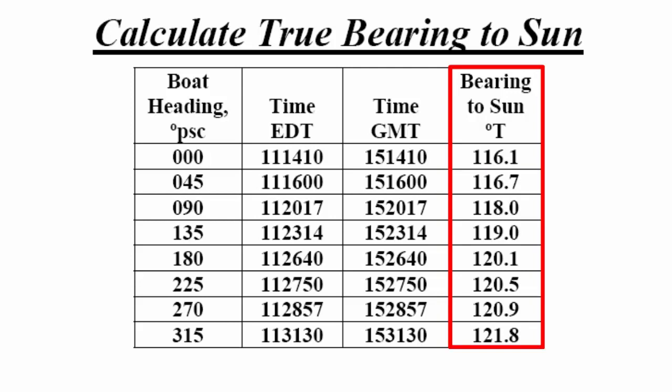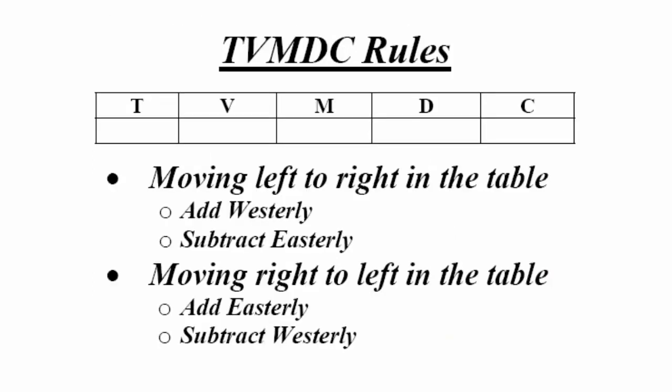We now need to create a TVMDC table to calculate the compass deviations for all of the boat headings. When using the TVMDC table to convert between true, magnetic, and compass, use the following rules: moving from left to right in the table, add west or subtract east variation or deviation. Moving from right to left in the table, do the opposite — add east or subtract west variation or deviation.